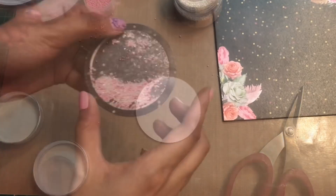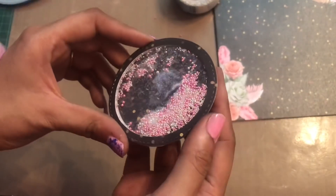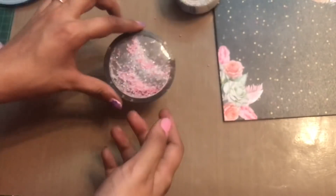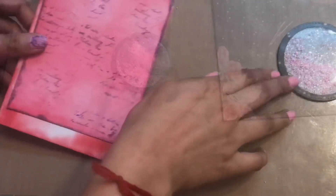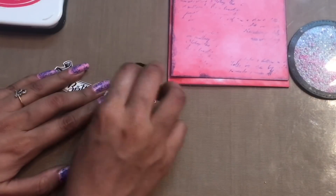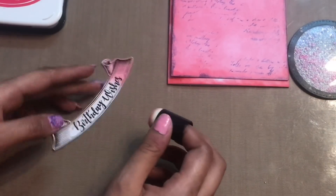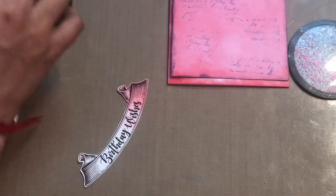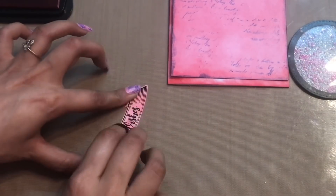Our shaker is ready! Now I'm going to start layering my card. I have this birthday wish sentiment that I've cut out, and using the 'Love Letter' Memento ink I'm just coloring it so that everything goes as per my theme.